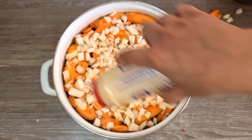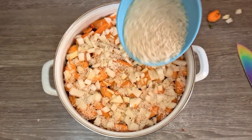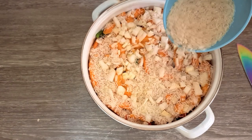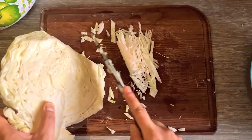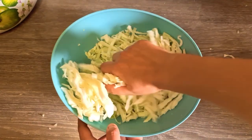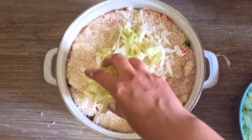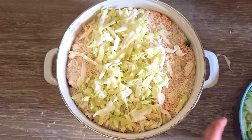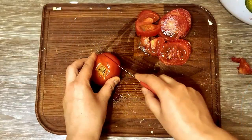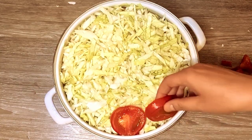Then add some salt. Add the rice over the vegetables and try to distribute it evenly. Fine cut the cabbage, add it to a bowl, and rub it with salt until it softens, then add a layer over the rice. This is our last layer, so slice your tomatoes and arrange them to cover the cabbage well.